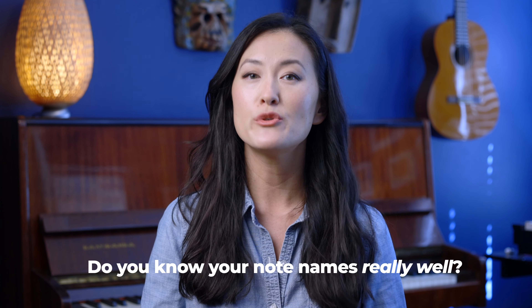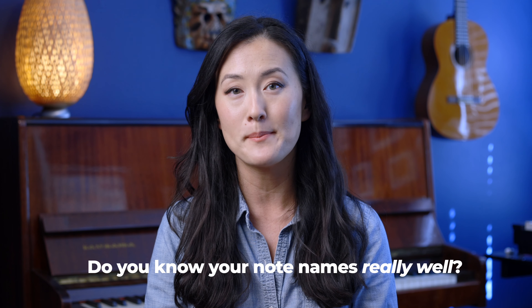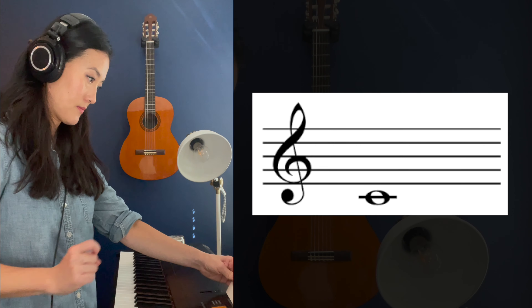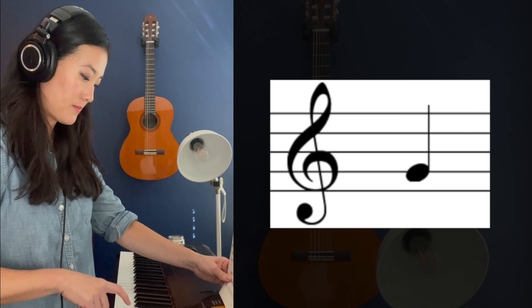If you're wondering why your sight reading is not as good as you want it to be, ask yourself four questions, then honestly answer them and act accordingly. The first question is: do you know your note names on the staff, and can you recognize them and find them instantly without thinking? If it takes you a while to find your notes on the piano, this is the first thing that you need to work on improving.